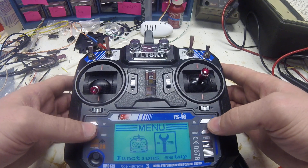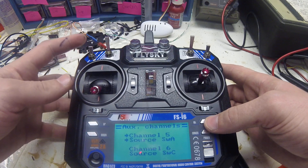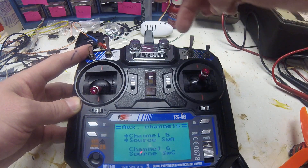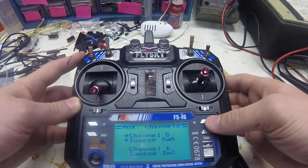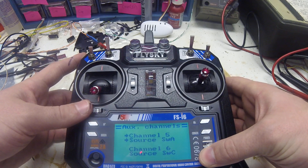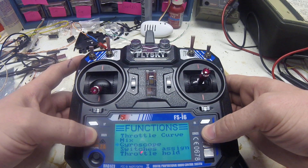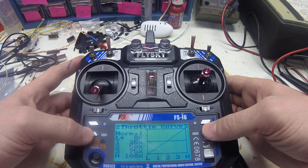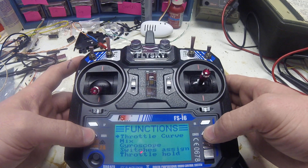For your aux channels, I have mine set up for switch A up here and then switch C, which is the three-position switch right here. They originally come set on the two knobs, so you're going to want to switch those if you're using this to fly a drone. The throttle curve I may change sometime, but you can also change that in Betaflight, so I'll probably do it there if I ever change it.